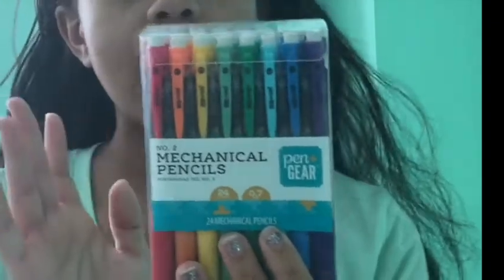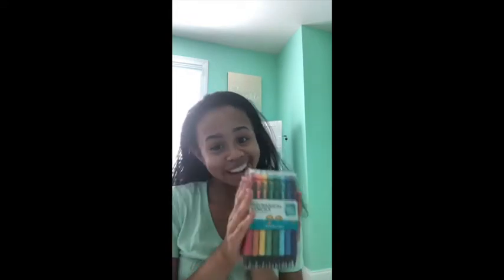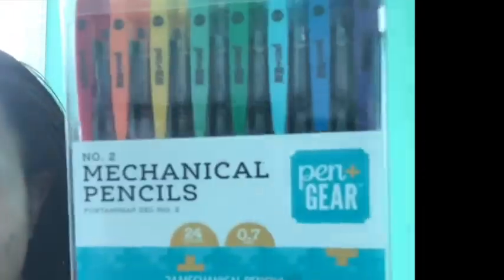The next thing I got for school are these number two mechanical pencils. As you can see there are eight total in a row — a first row, a second row, and a third row. They come in eight colors: red, orange, yellow, light green, dark green, light blue, dark blue, and purple. I'm really excited to use these. They are 0.7 millimeter and I'll need to get lead for them.